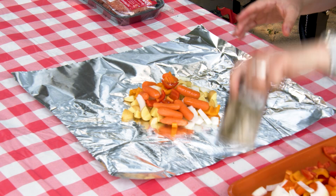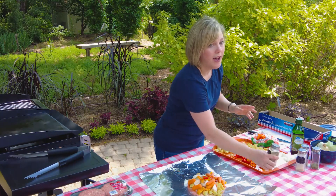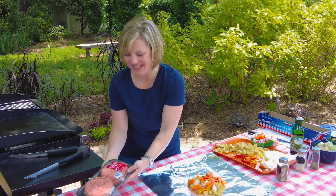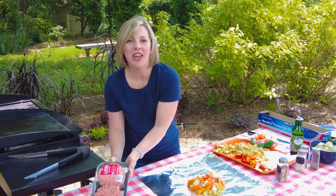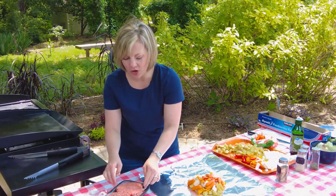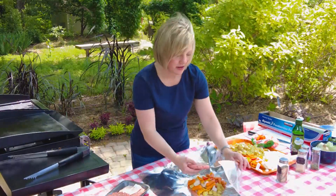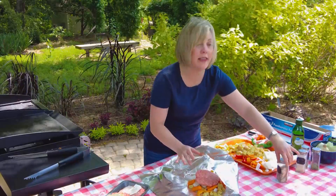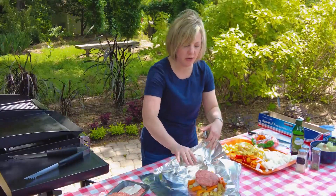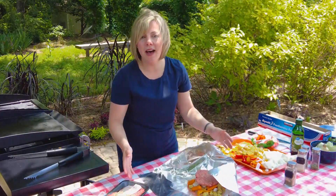And I'm going to top it with a hamburger patty. I have my hamburger patties already done — I bought them that way. If you prefer to form your own hamburger patties, that is great, go for it. I'm going to top the vegetables with a hamburger patty and then season the hamburger patty just a little bit with my salt and pepper blend before wrapping it up.